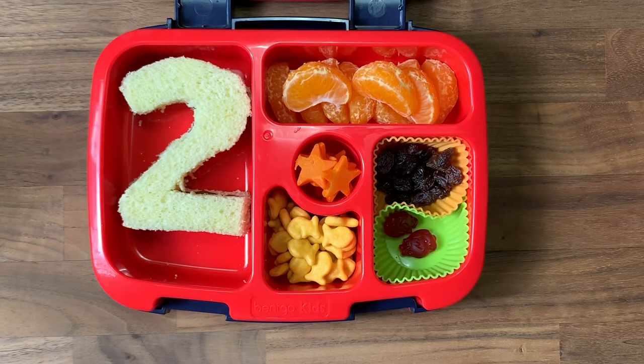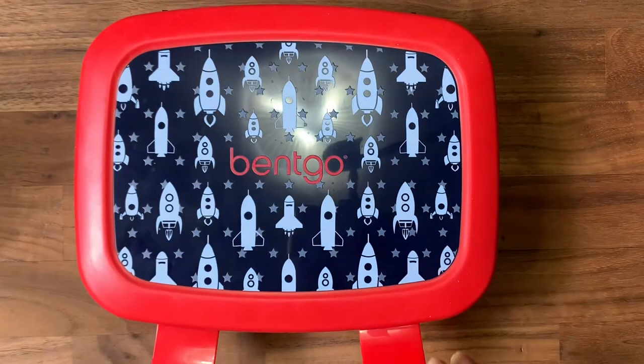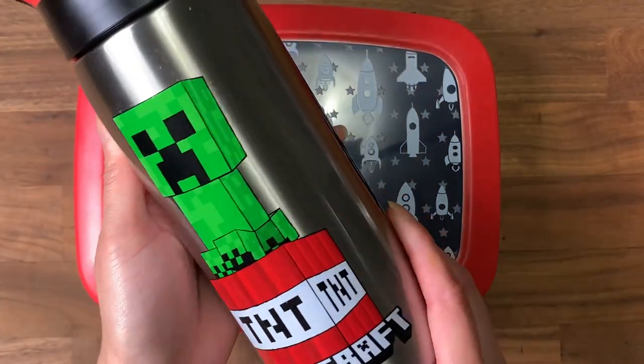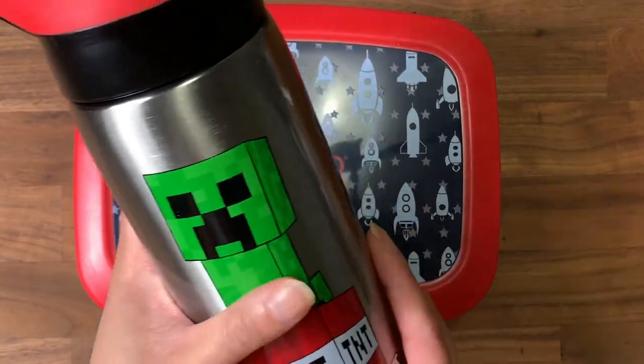I also put in some goldfish and some raisins for him. These are multivitamins so he doesn't forget to take them during the day — a little extra sweet treat. That is going to be his lunch. To go with that I gave him a thermos of milk, which is his preferred drink, and since it is metal it will stay cold with an ice pack in the bag.